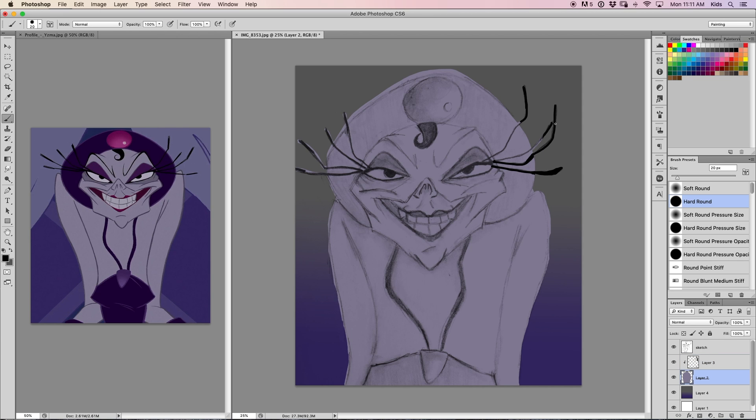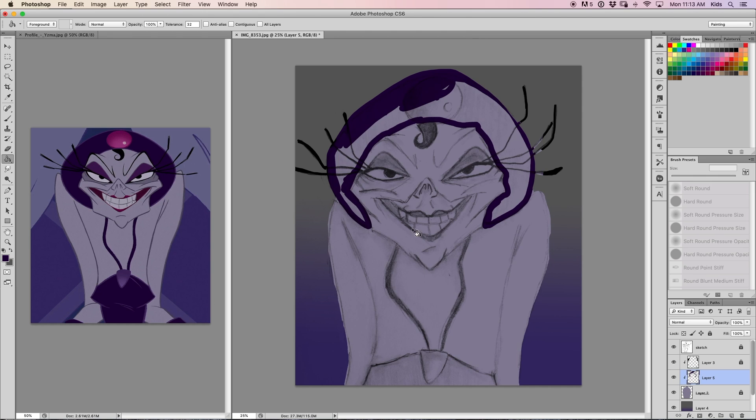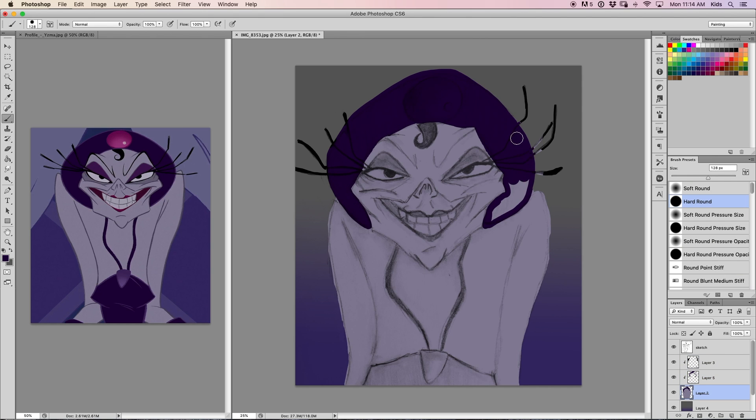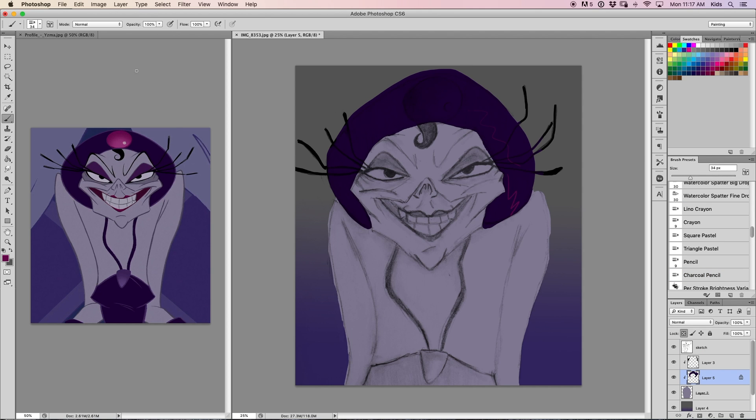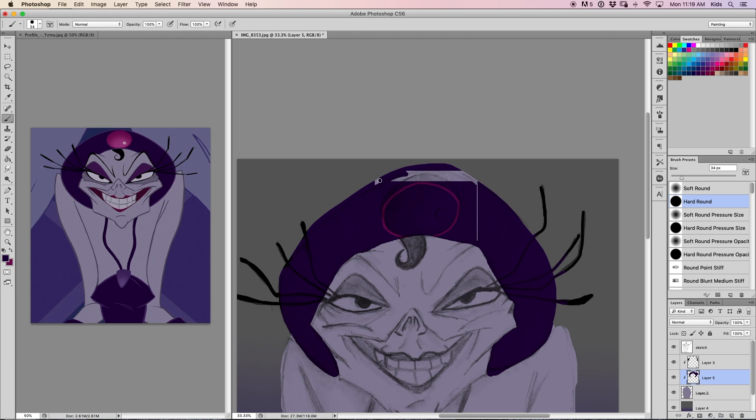I took my sketchbook and drew Yzma from The Emperor's New Groove — by the way, that is one of my favorite Disney movies, and if you guys haven't watched it, I really recommend it. I was pretty happy with the way the sketch turned out, except for the arms and the body.